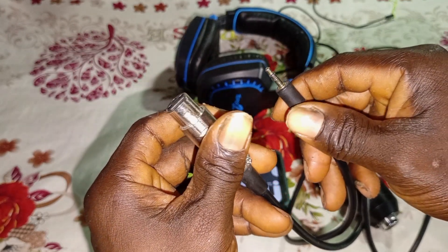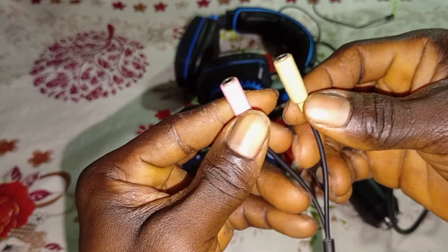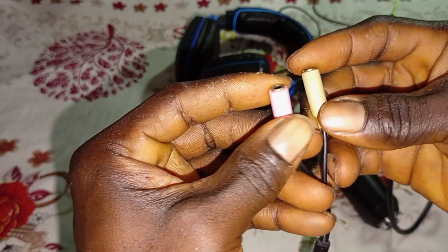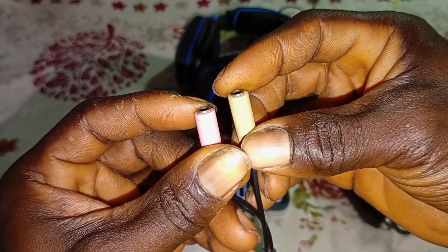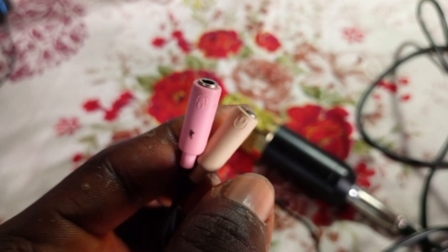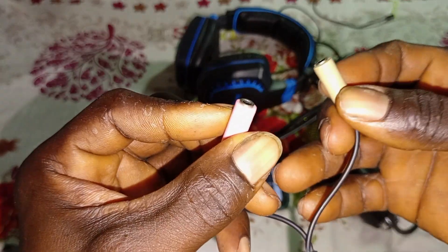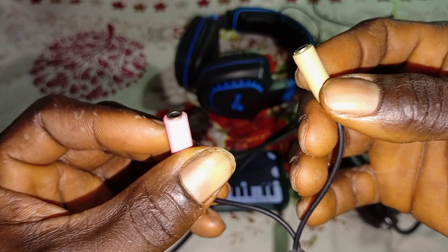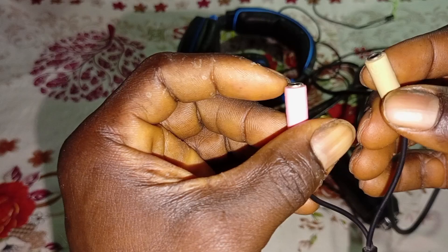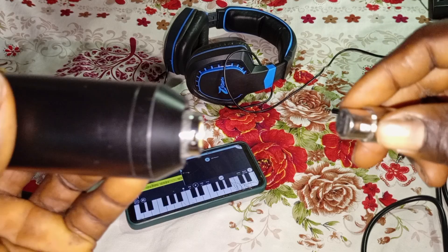The next thing you need is a two-in-one cable, and this is what it looks like. I got complaints from some of you that you bought this cable but it didn't work well with your phone from the last BandLab tutorial — that's simply because you bought the wrong cable. Look at this cable properly: one end has the headset icon while the other has the microphone icon. The microphone icon is where you connect the condenser microphone, and the headset icon is where you connect your headset. Please make sure you look carefully before you buy.